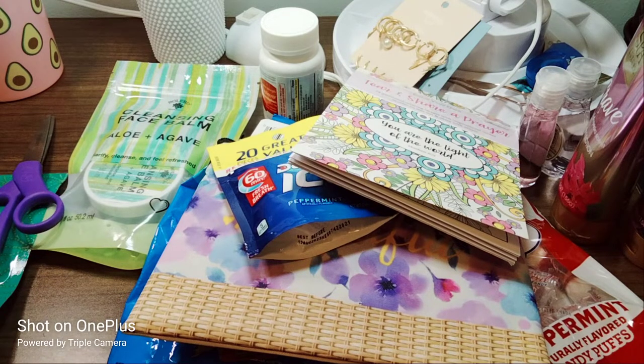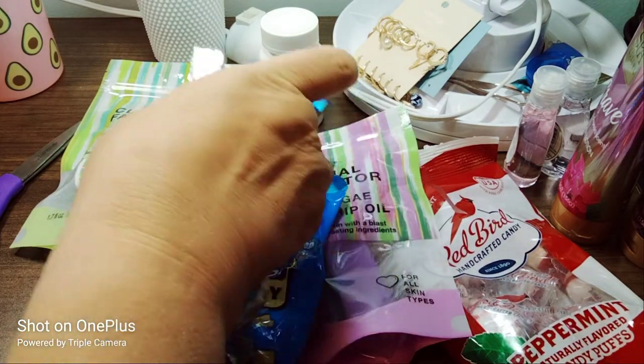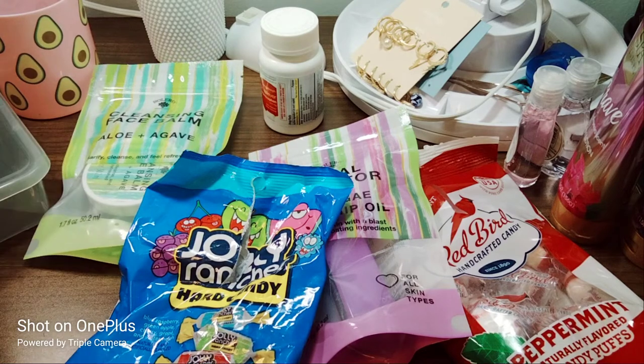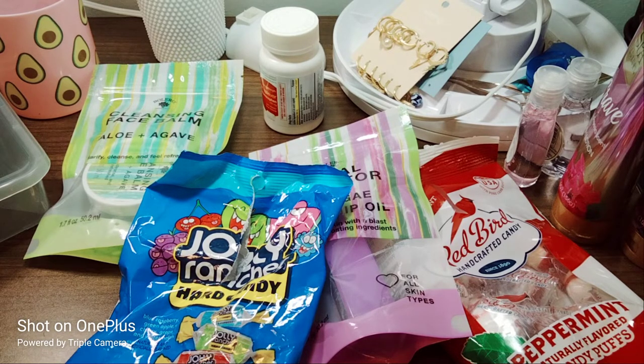So there you have my Dollar Tree haul! The next haul you'll see is a Target haul. Scripture writing will be every day — I'll be posting that. I also have another faith planner and I'm thinking of doing a second scripture writing series — leave it in the comments if you're interested. Thank you for watching! Stay tuned because there's going to be cash envelope system videos, car vlogs, in-face videos, cook with me, and organize with me videos — I think organizing is the best content because everybody wants to organize.